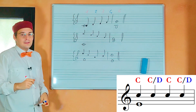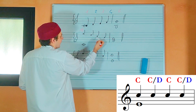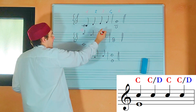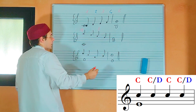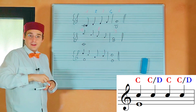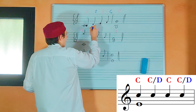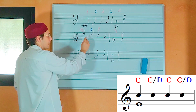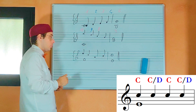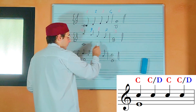Now let's see the second example. Here I have a tenth, that is a consonance. On the third note, I have an eighth, that is a consonance. And here I have a third, that is a consonance. Let's check the other notes. This is a ninth, that is a dissonance — so it is okay, because it is on the second note. This is a seventh — and it is okay, because it is on the fourth note.